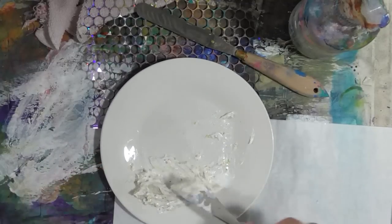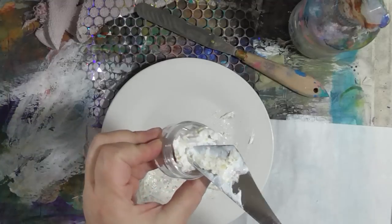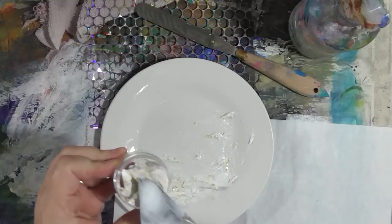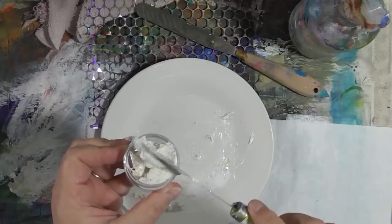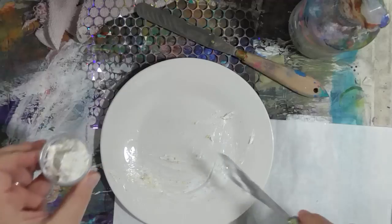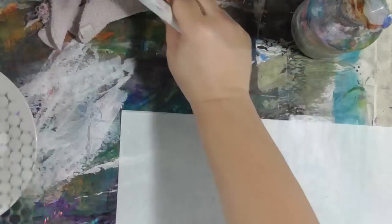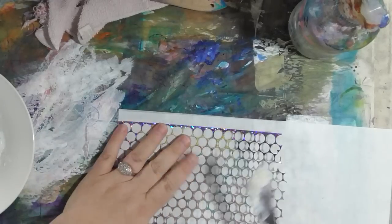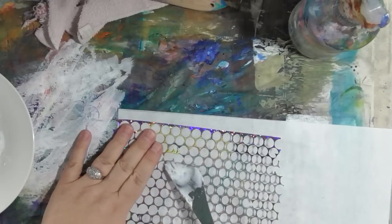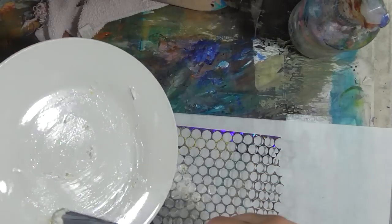Get everything incorporated and then I'm going to put it into a small jar. This is just a little container from the travel section at Target — you can get them like four to a pack for a couple bucks. You can use any small container that closes tightly. I'm going to put the lid on this so it doesn't dry out, put it in my drawer, and then take what's left on the plate through some punchinella stencil and just spread it out and scrape off what's left.